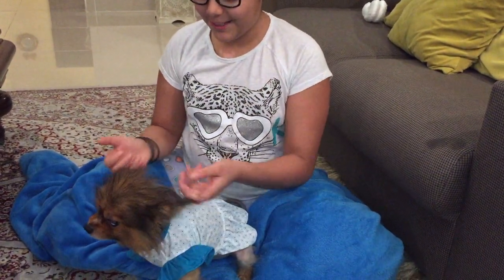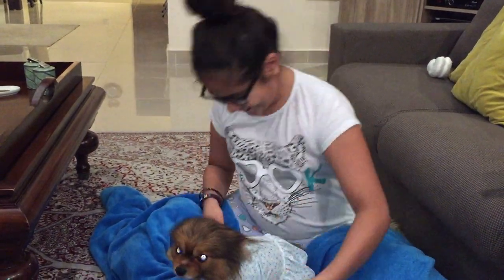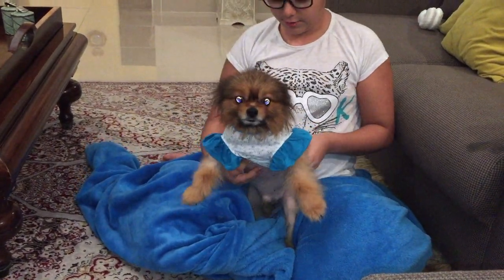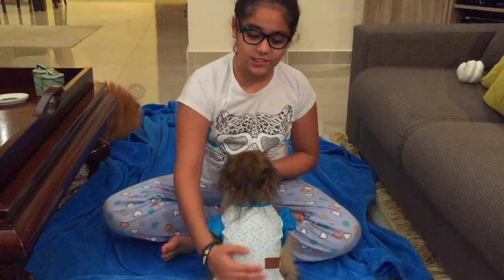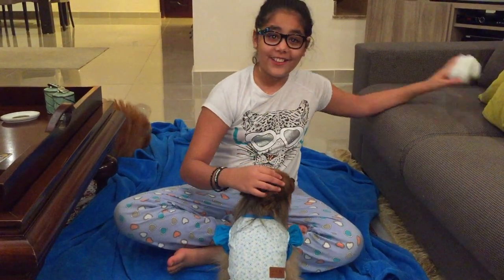Oh, look at my little pretty girl! My pretty sister. You like wearing clothes, don't you? This is the perfect size. So this is how Candy looks — he actually just popped here. You like it, don't you? Okay, time for the headband.